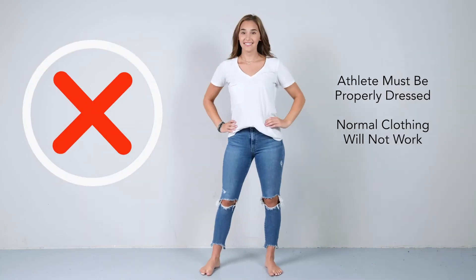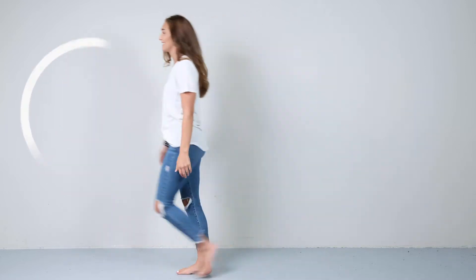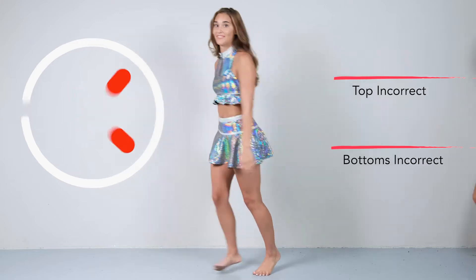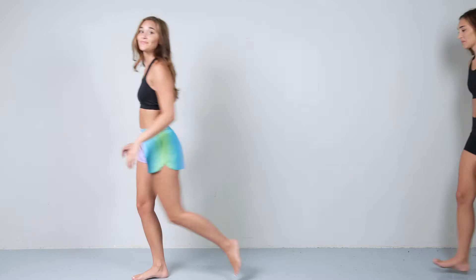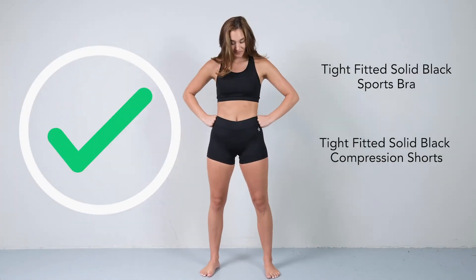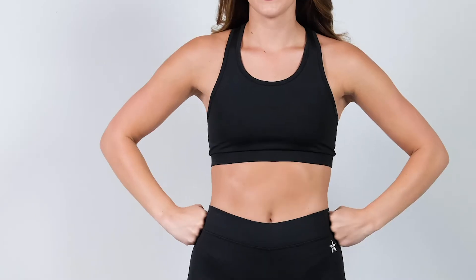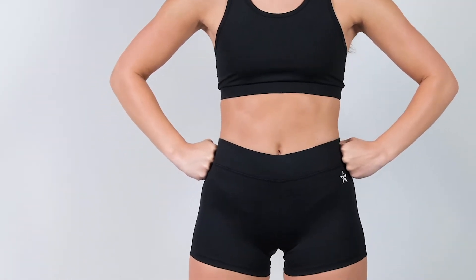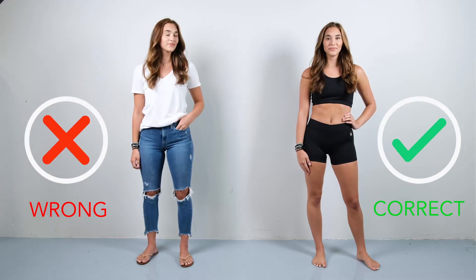Make sure your athlete is properly dressed. Solid black sports bra and compression shorts are ideal for an easy scan. For the best scans, it is recommended athletes wear tight fitted solid black sports bra and compression shorts. This allows FitFreedom to easily detect the boundaries of the body for determining accurate measurements. If an athlete is in the wrong garments, it could cause an incorrect size recommendation.